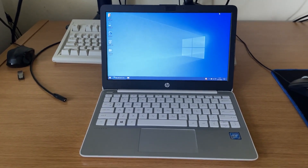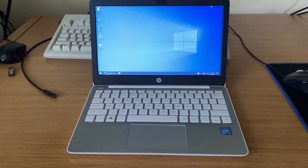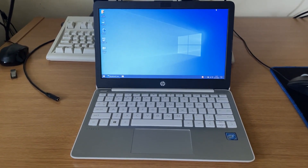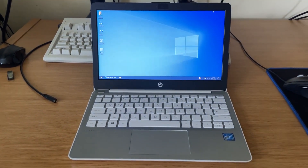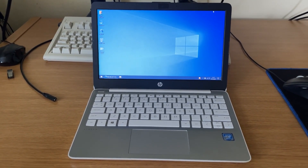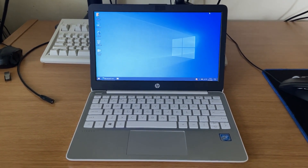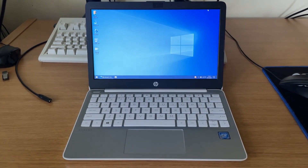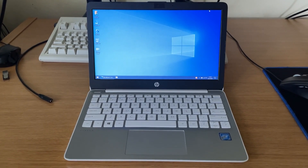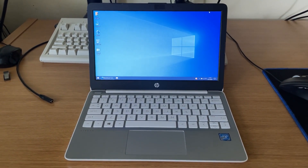Hi, this is Josh. Today we're going to be attempting the BGA CPU upgrade of this very cheap HP Stream 11 laptop. This laptop currently has the lowest-end Braswell chip, the Intel Atom X5-E8000. I picked this machine up for extremely cheap about eight months ago, and I use it for pretty much only content consumption. The machine isn't the quickest with this CPU, and especially browsing the web there's a lot of stutter, so I wanted to get the maximum performance I could out of this platform, and the best way I could see to do that is to upgrade the CPU.